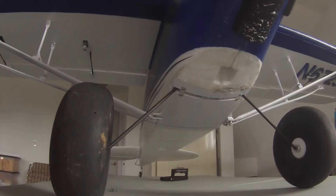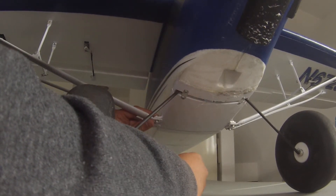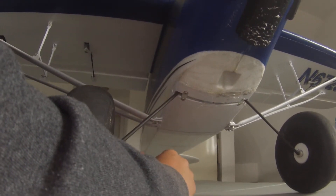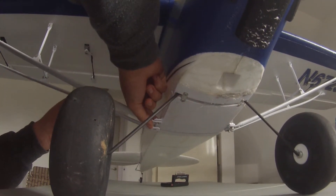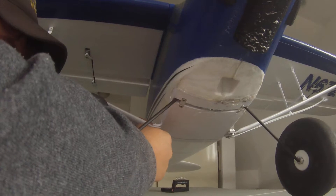Now let's go ahead and put these pins in on this side. I'll lift the wing up and stick the pin in — like I said, big fingers with little pins are not the best. Pop that one through and turn it so it's out of the way, then get the other one. Push down, put it in the hole, and there we go — that one is in and both wings are on.